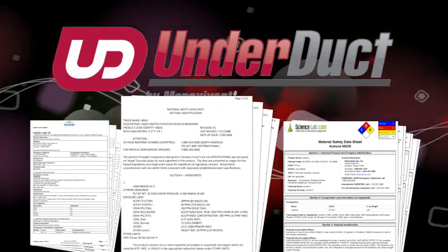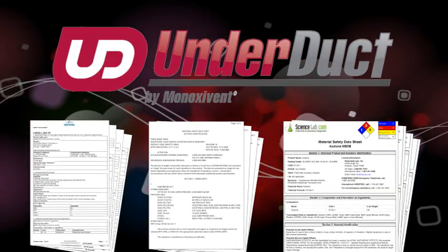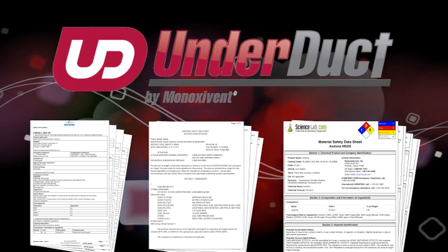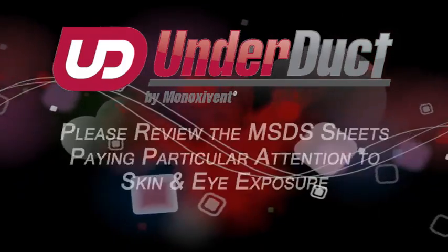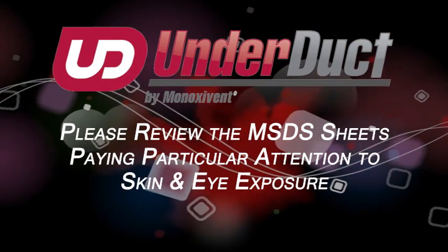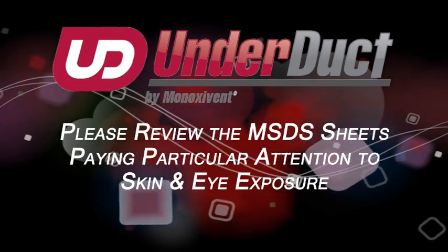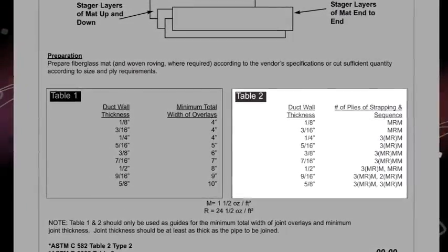Let's first review the field joint materials provided. There is an envelope containing written field joint instructions and material safety data sheets for resin and catalyst. Please review the MSDS sheets paying particular attention to skin and eye exposure. The instructions will tell you how many layers of glass mat are required for each size joint.